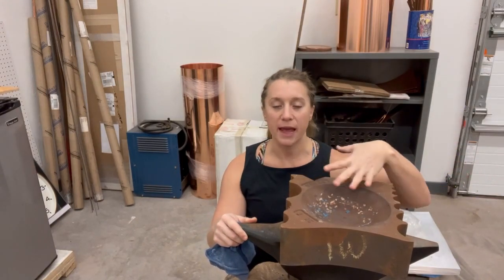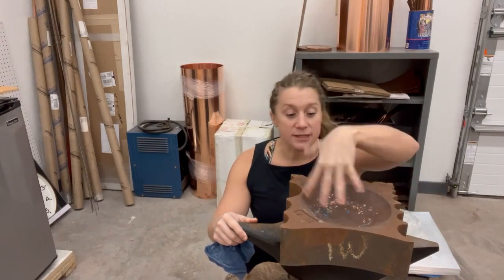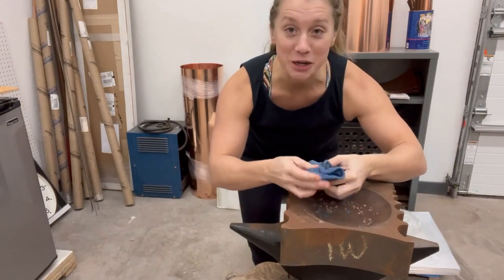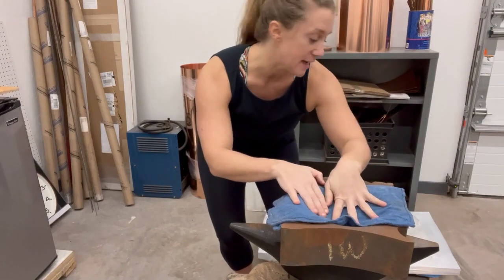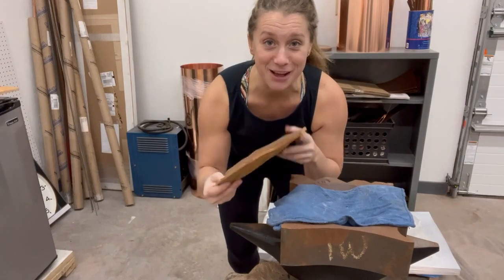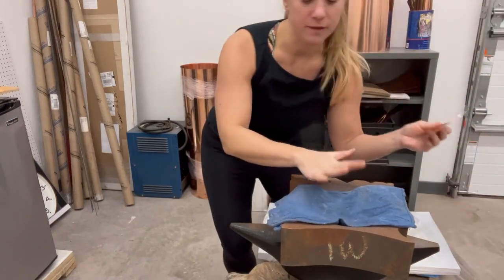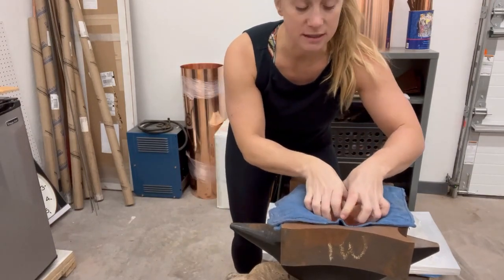The swedge block comes with all different ways to make rounded or triangular shapes. The other side has slots for spoons and smaller diameters, but I start with this. Because it is cast iron, no matter how much I sand it, it's always going to be really abrasive, and copper is very soft. So I do usually put something down — sometimes a nice piece of brain-tanned hide — but it's too thick for this process.